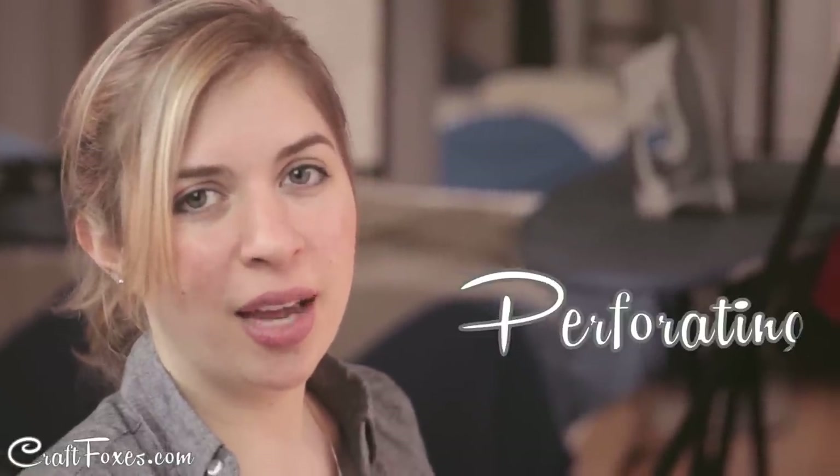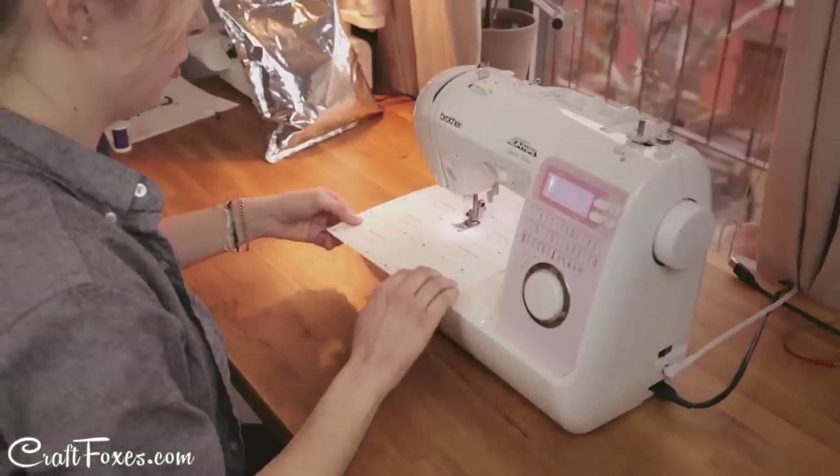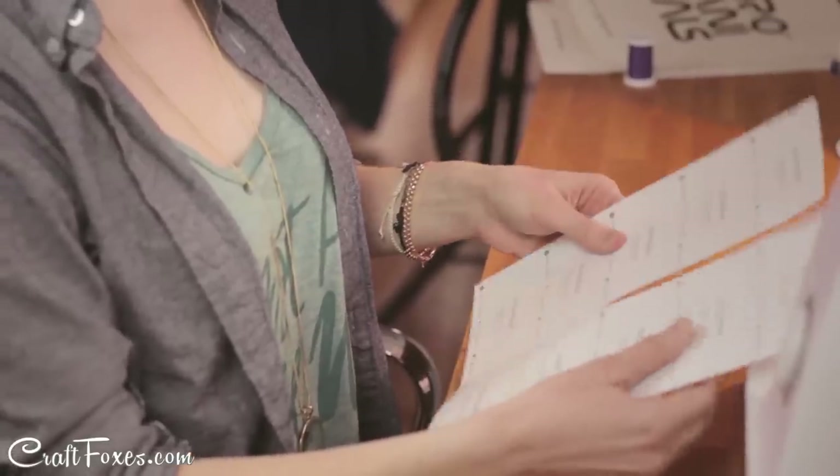You may not have thought of using a sewing machine without thread, but you can actually use the needle to perforate paper. You can do this with anything from a wedding invitation to a flyer, or anything else you'd want to tear off.